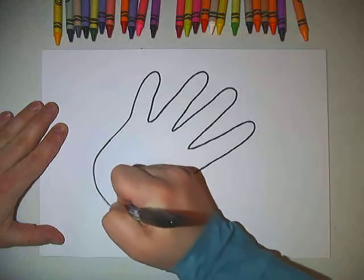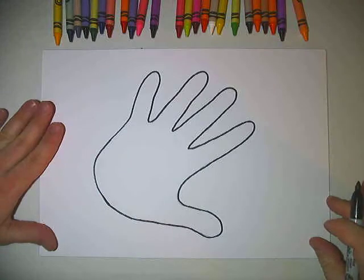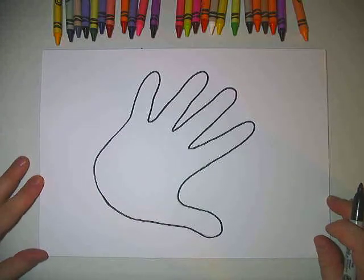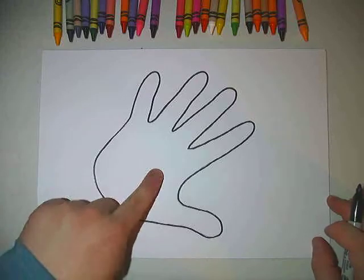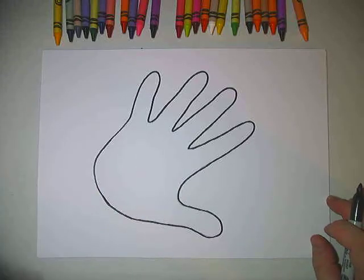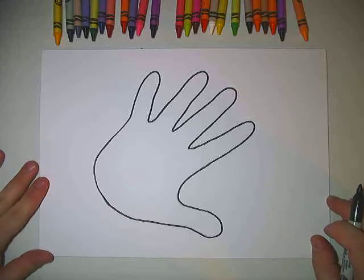So now that I have gotten almost the whole way around, we're going to follow the next direction for this project, which is to draw five of your favorite things inside your hand. So we can think about maybe our favorite foods,